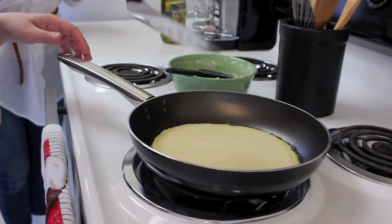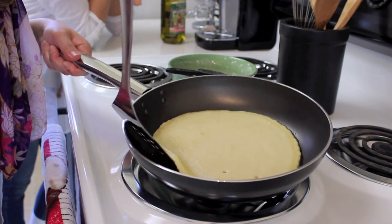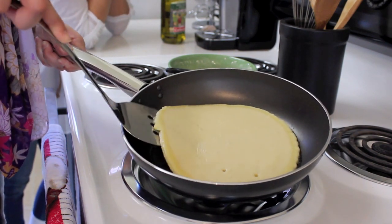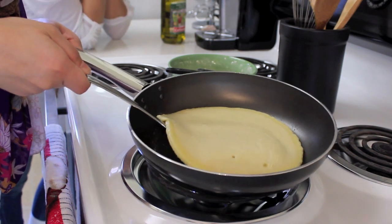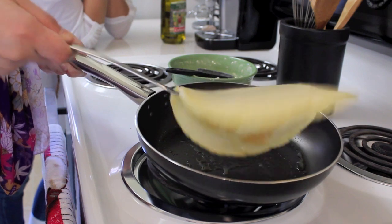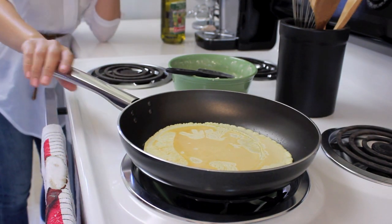Now that we've let it sit and cook for a little, we're going to pick it up with a spatula — I think this is called a spatula, I don't really know. Having that olive oil in the beginning definitely makes this a whole lot easier. So you're going to pick it up and flip over that bad boy. And now just let the other side cook for a little bit.